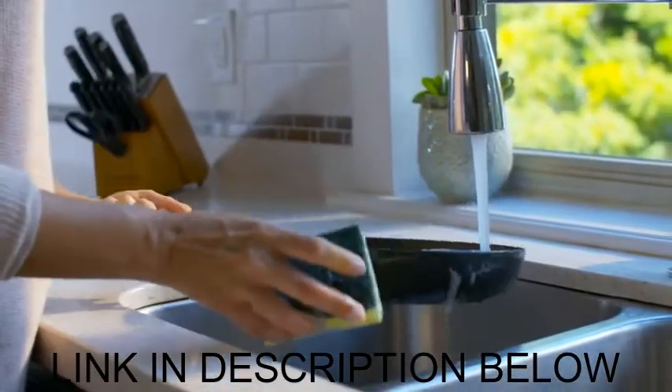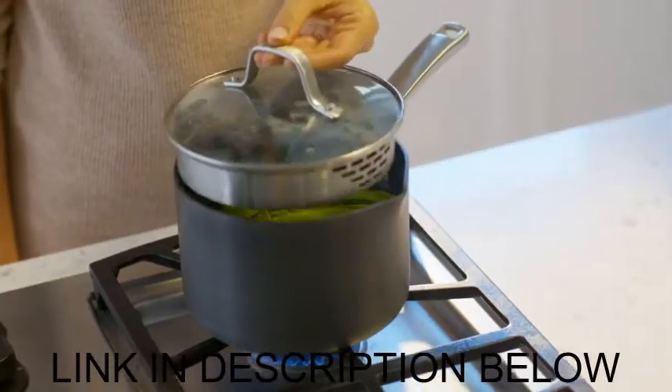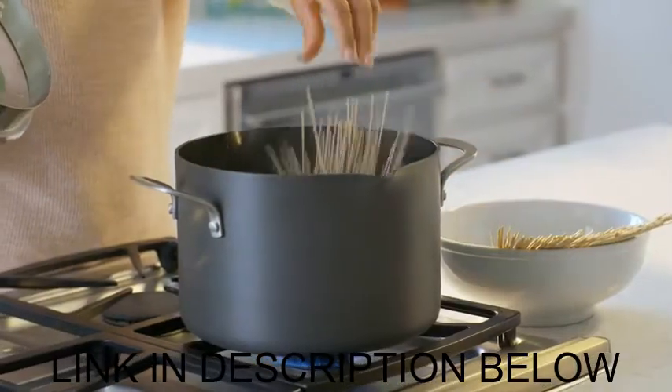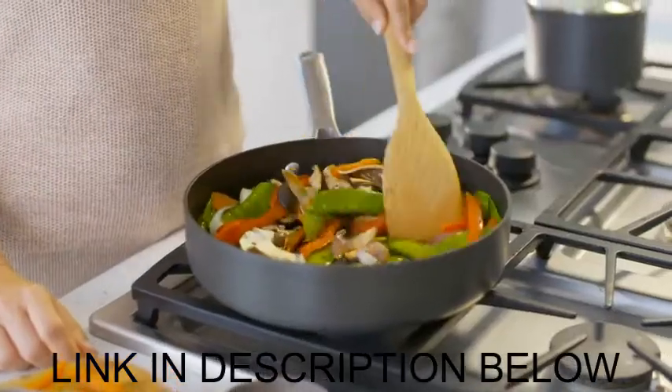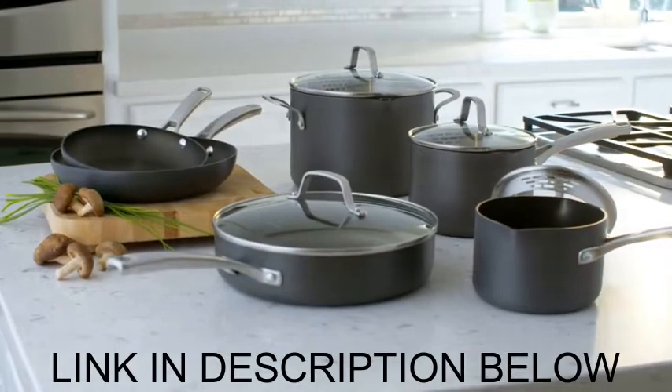When I'm done, cleanup is a breeze, thanks again to the dual-layer nonstick surface. Calphalon cookware comes with a lifetime warranty, so I know it'll really last. The dishes I make are a reflection of me, and with the ease of Calphalon Classic Nonstick Cookware, there are no boundaries to what I can create.